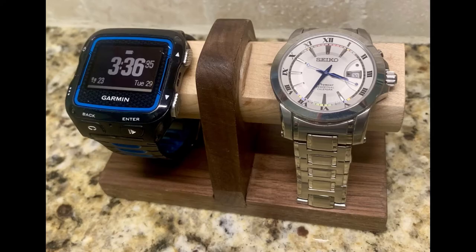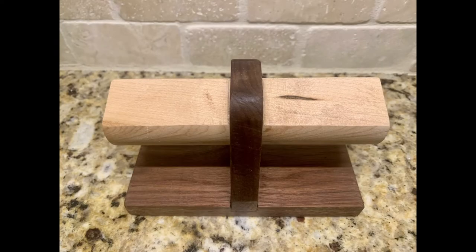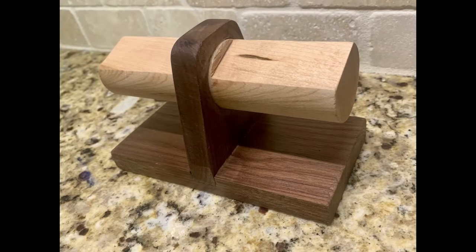And there it is — a place to display your watches. There are 4, 2, and 1 watch versions available in the link below if you'd like to buy one. You'll also notice that I angled the dowel after making the first one — it definitely adds to the look.